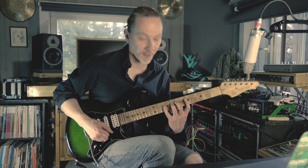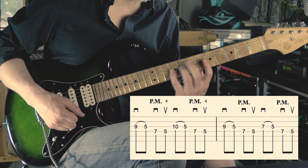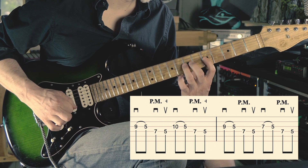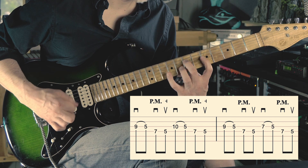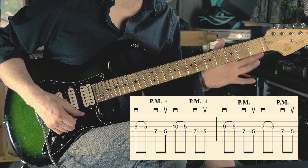Once you get this groove going on, you can try moving that top note up and down, just like that. And you've got the first half down.